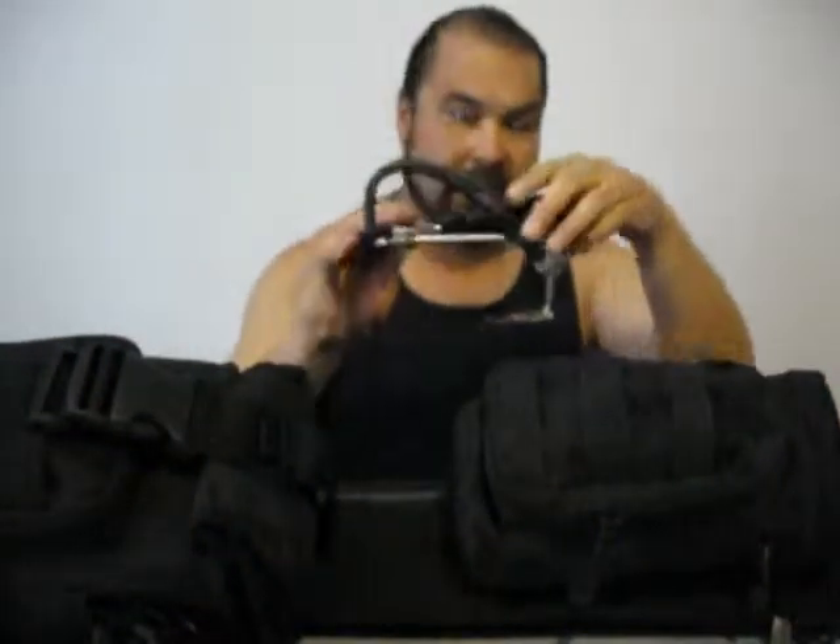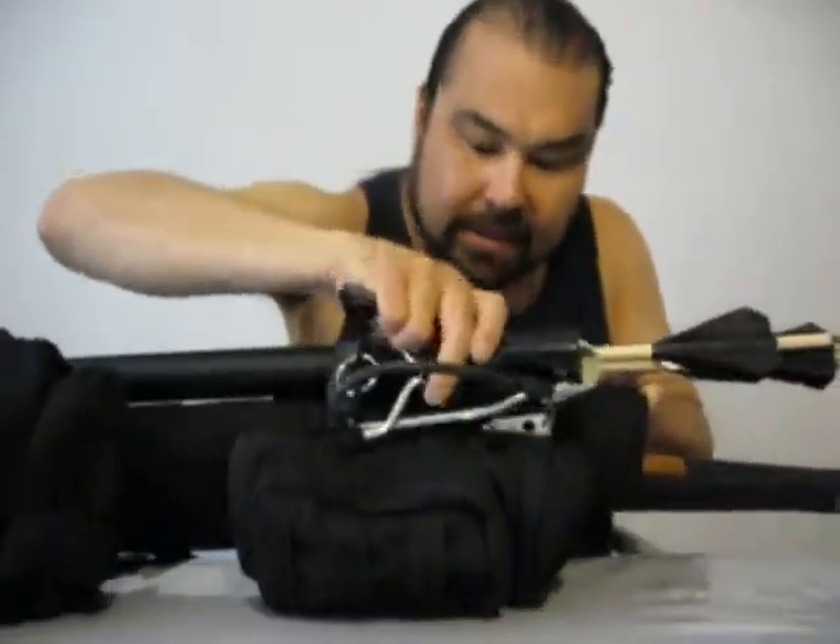We're going to cover the contents of the shotgun scabbard right here. I've got the sling bow just hooked in — you can see that — it's just hooked into one of the MOLLE straps right there.